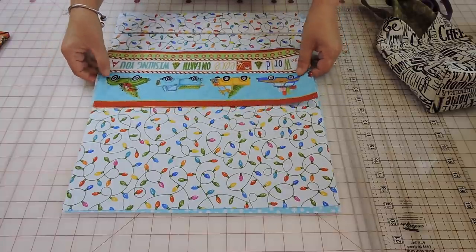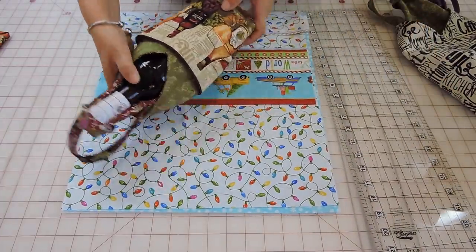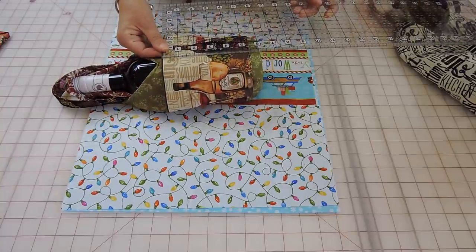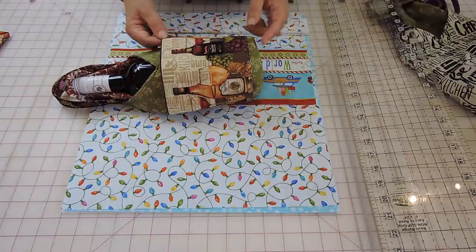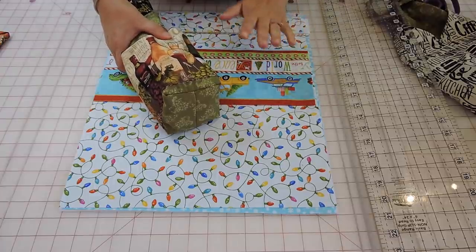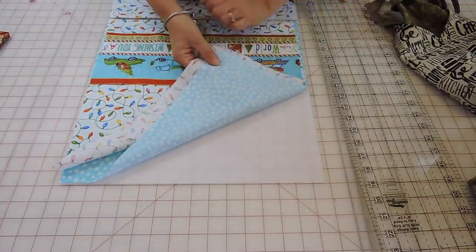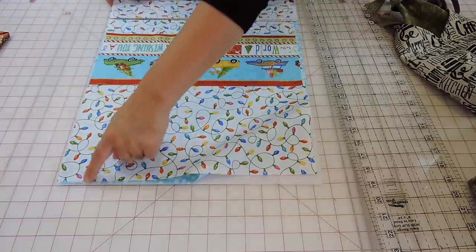Just don't make the pocket any bigger than six inches, because then it's going to end up at your corner on the bottom — six is the most, but it can go smaller. For the whole bag, we're going to need one piece for the front, one for the lining, and one piece of fusible fleece. The size is 15 by 18.